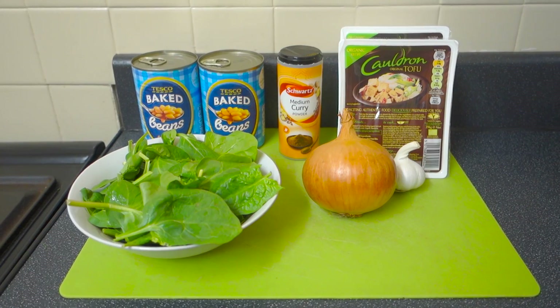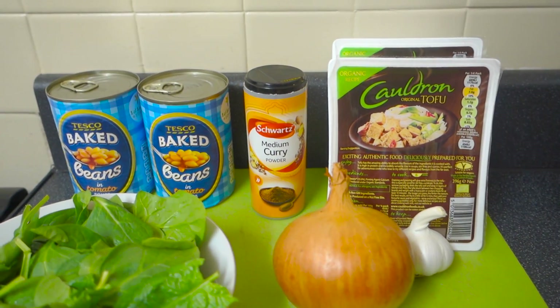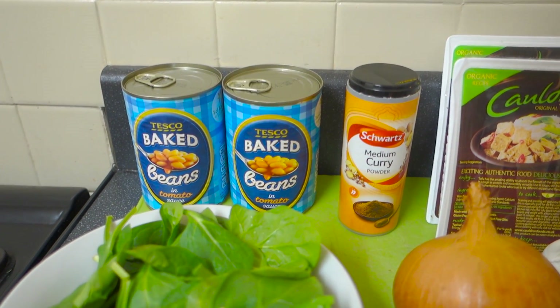For this meal prep you will need two blocks of tofu, two cloves of garlic, half an onion, some curry powder to flavor the tofu with, 100 grams of spinach, and two tins of baked beans — and that is everything.